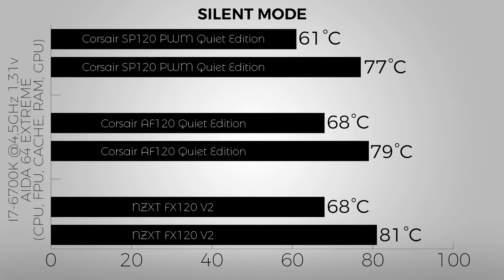The disappointment here is the NZXT FX120 V2, since a radiator-optimized fan for their own radiator should perform much better than it does. Keep in mind it only ran at 1000 RPM. The SP120 Quiet Edition spins up to 1450 RPM but was running around 1100 RPM here, and still beats the NZXT fan by a lot while being much more silent.